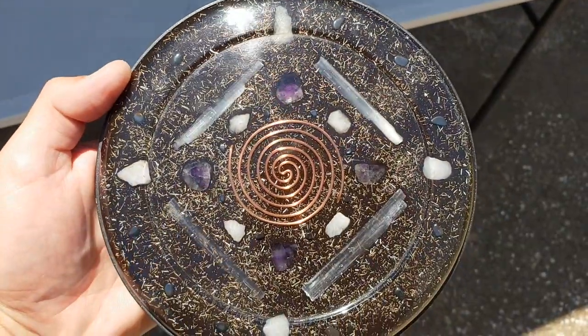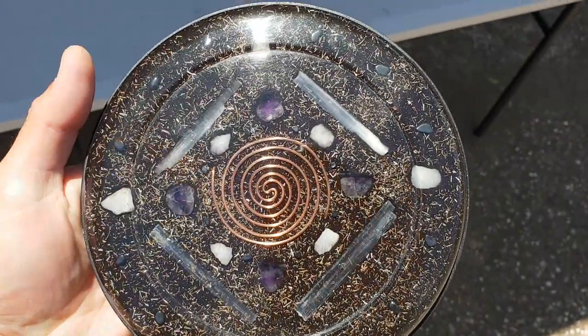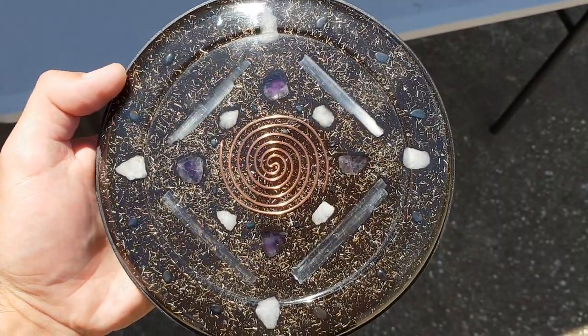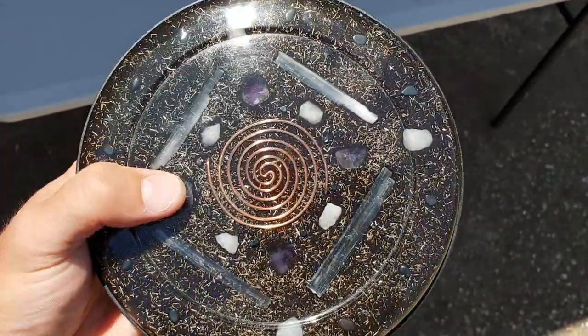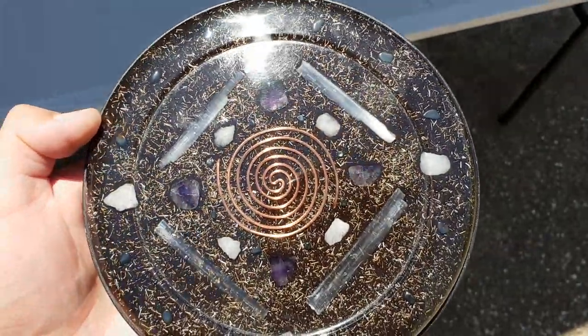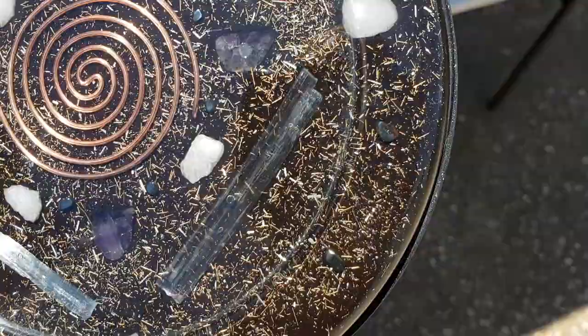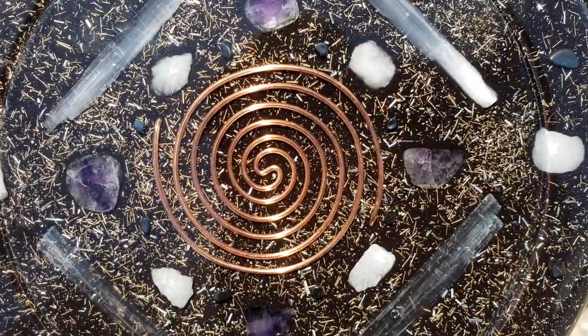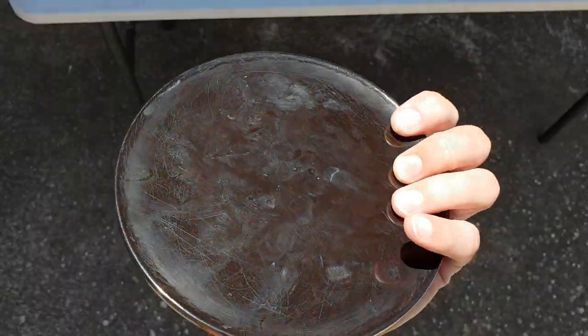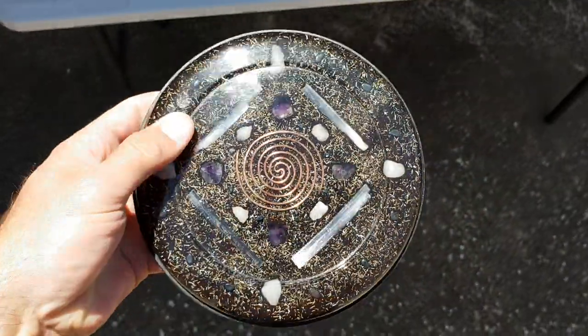I'll just take it out of the sun so you can see what it is. It's got a bigger SBB coil, cut to the cubit length and made into an SBB coil. You can see the amethyst there, your selenite and your big quartz crystals. There's hematite right around the sides all the way around, and a bit of hematite in the middle there around the Tesla coil. It's just a very nice piece, a nice charge plate.